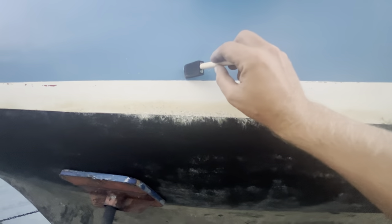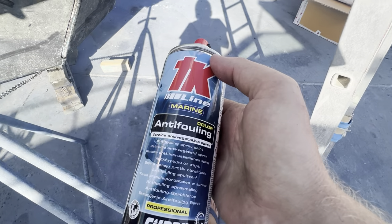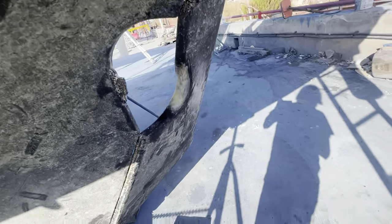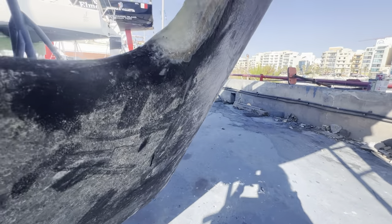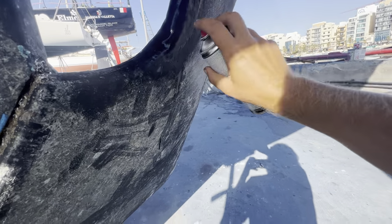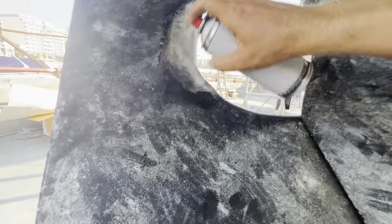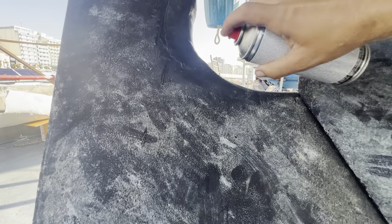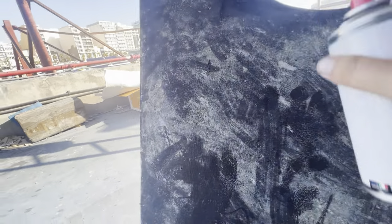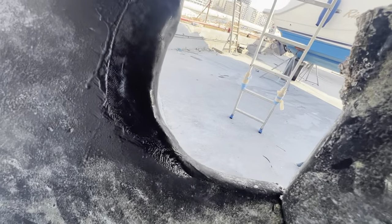Prickle's getting her yearly antifouling paint touch-up. The paint holds up okay but every once in a while I put a little more on the parts that flake off. I found antifouling in spray paint form - let's touch that up. That looks good, like it never even happened.